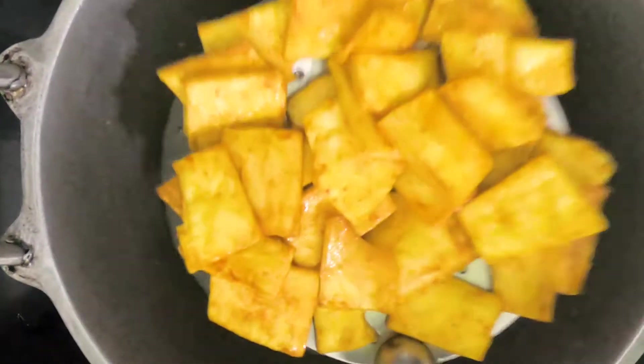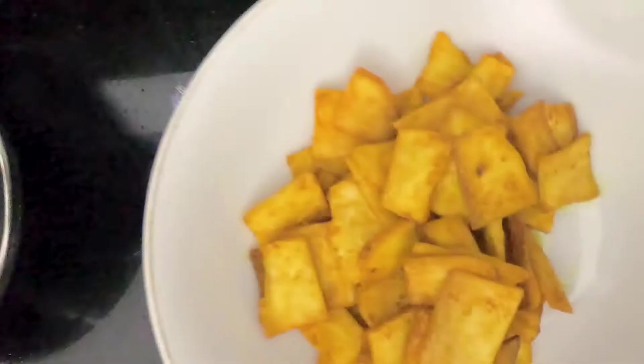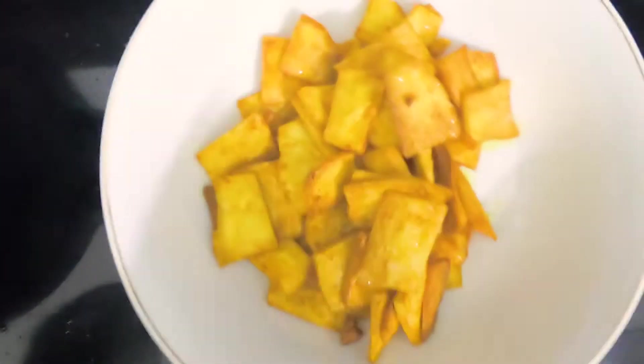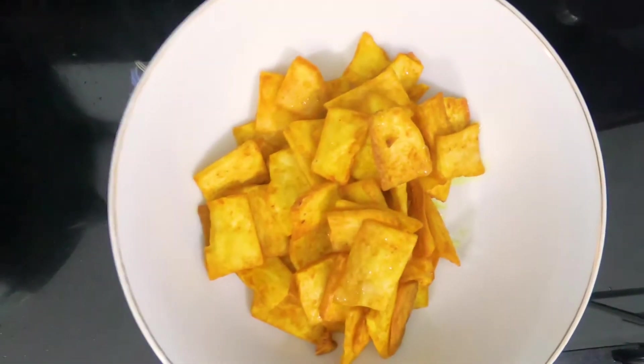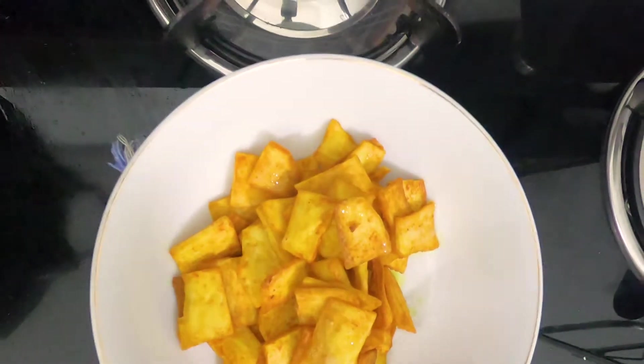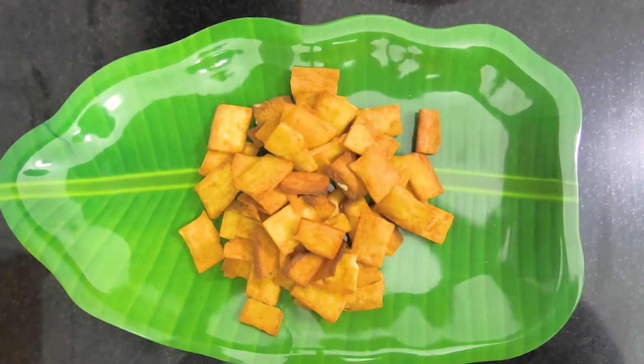Now we have to fry the cup. We are going to make a very crisp cup of chips ready.